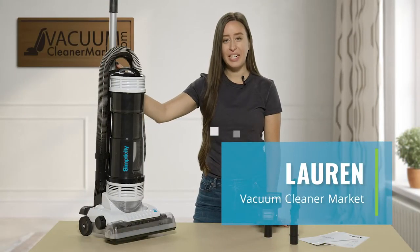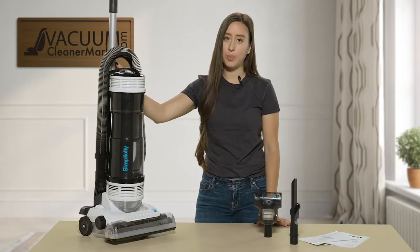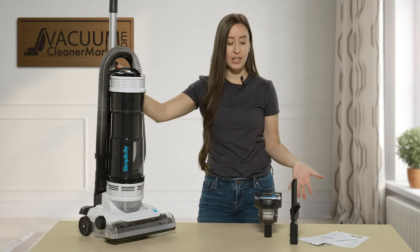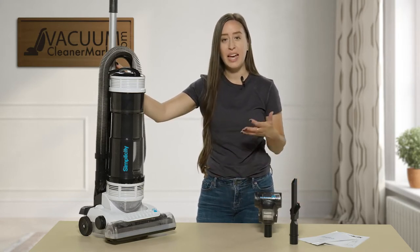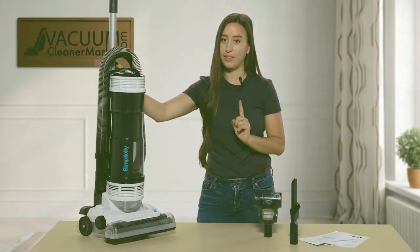Hi, I'm Lauren with Vacuum Cleaner Market and this is the Simplicity S20 PET bagless upright vacuum cleaner. What I'm going to do is show you what comes standard with this model, the ideal flooring for this model, and then the maintenance required with this machine — and there's very little, I promise.